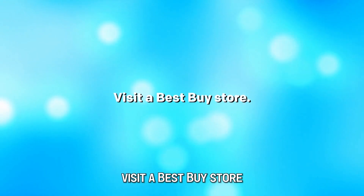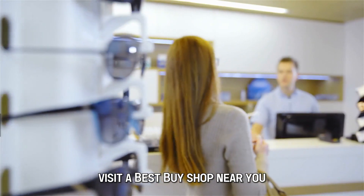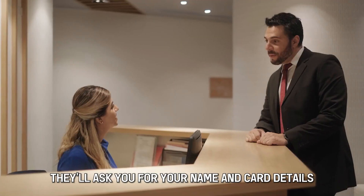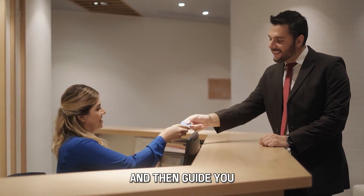Visit a Best Buy store. If you prefer having the card activated for you, visit a Best Buy shop near you and ask the attendants to help you activate the card. They'll ask you for your name and card details and then guide you.